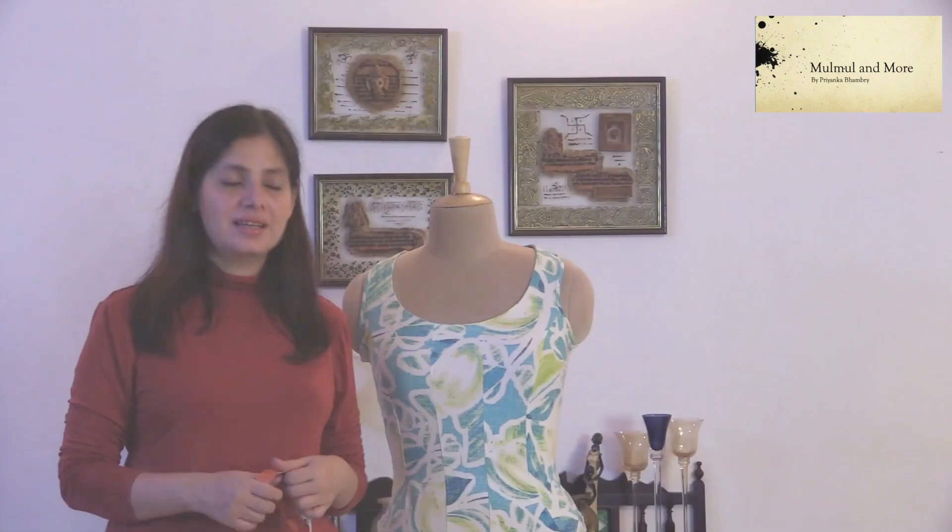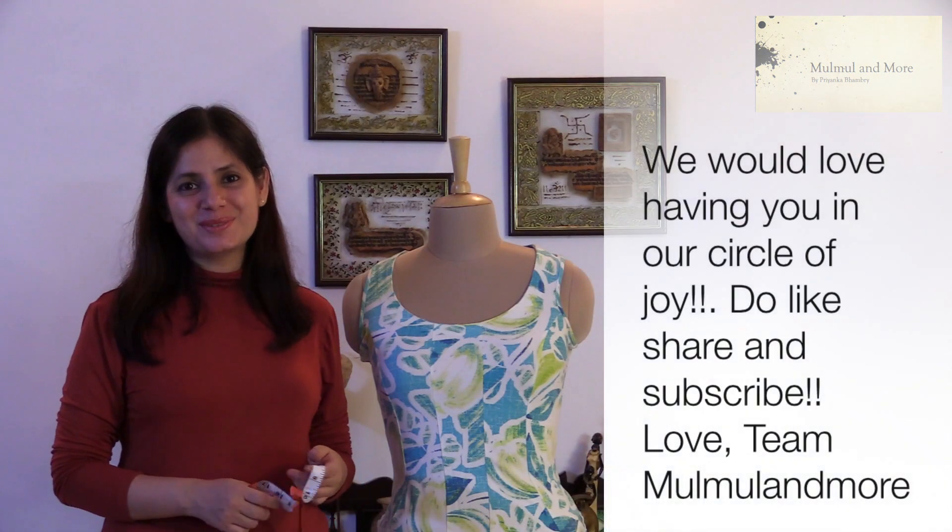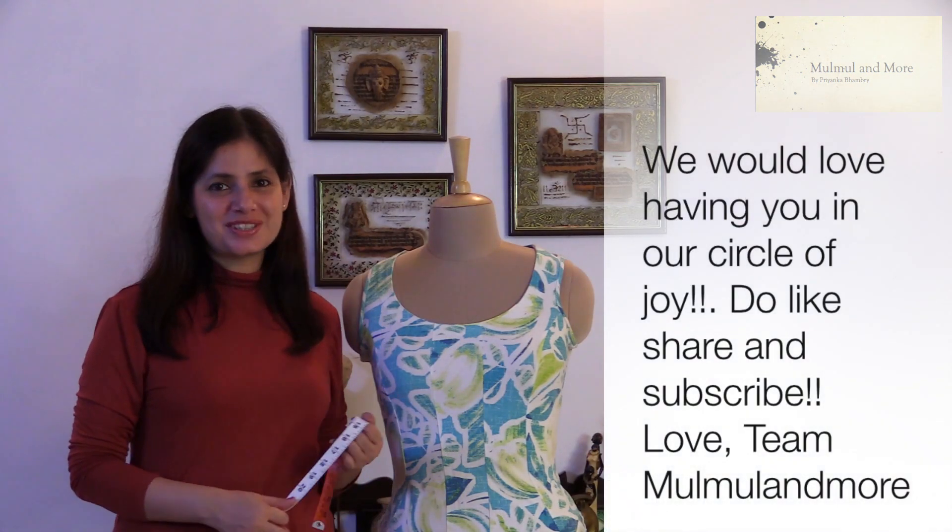So these three or four measurements, if you take them right, will be enough for you to understand which size you fall under — and in fact these are enough for us to understand what size you fall under as well. I hope this was of help to you. Thank you so much for watching. Bye bye.